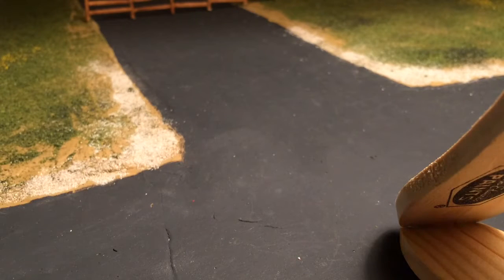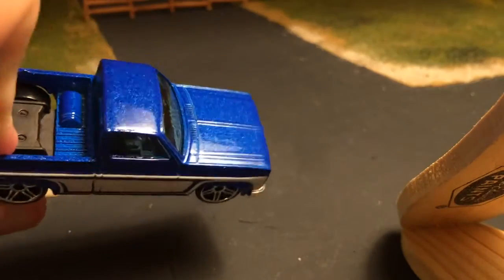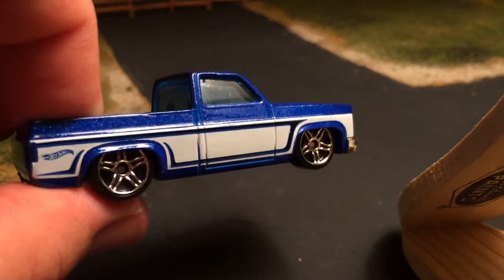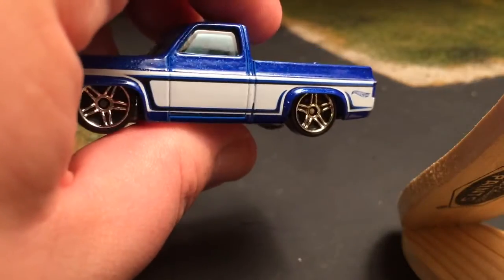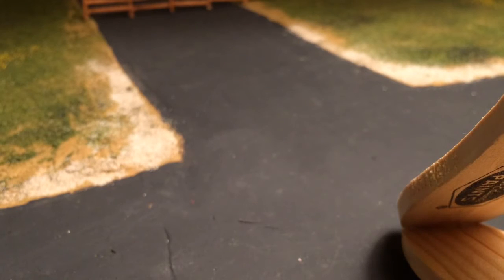I've seen a lot of people with paint issues on this truck, but mine looks clean. I know the camera and lighting — it's a cell phone — won't pick everything up, but that is a really nice color of blue and my tampos on both sides are good. That is a score. I am not going to drill this, I'm going to leave it as it is and it's just going to go into the collection.